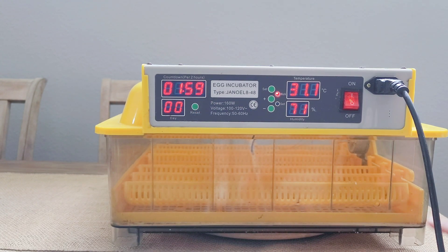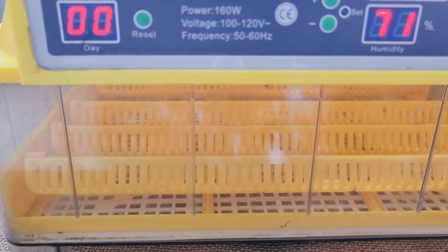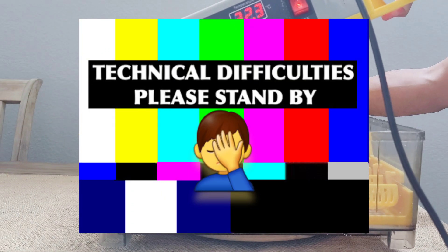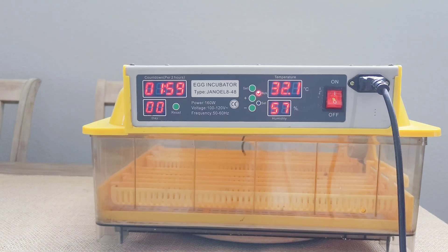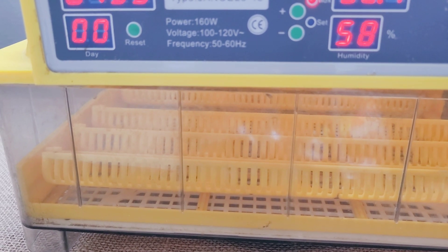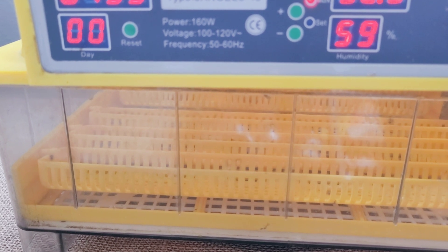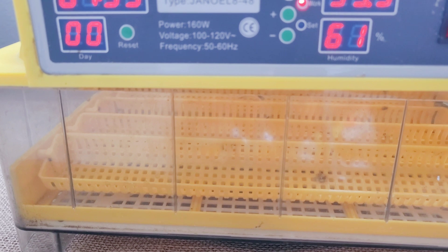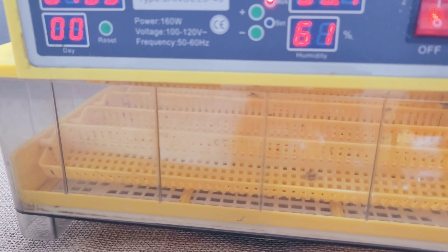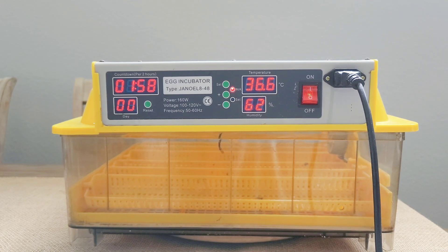This counter shows how many days the incubator has been running. Once reset, you can see the little egg turners starting to turn, and they do so very slowly — so you don't have to worry about them quickly damaging the eggs. However, these containers were made for chicken eggs and weren't really designed for very small finch eggs, so it's hard to prevent them from tossing around and hitting the side walls as the turner rotates.